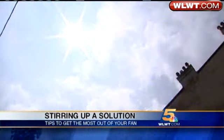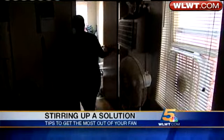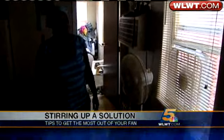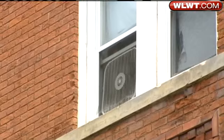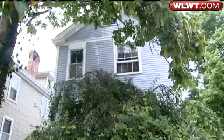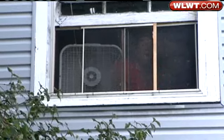Living without air conditioning in these conditions seems almost unbearable, but for some, it's a reality. And that's the danger. Circulating fans don't help cool — they just recirculate the air already in place. So closed apartments and homes, they literally bake.